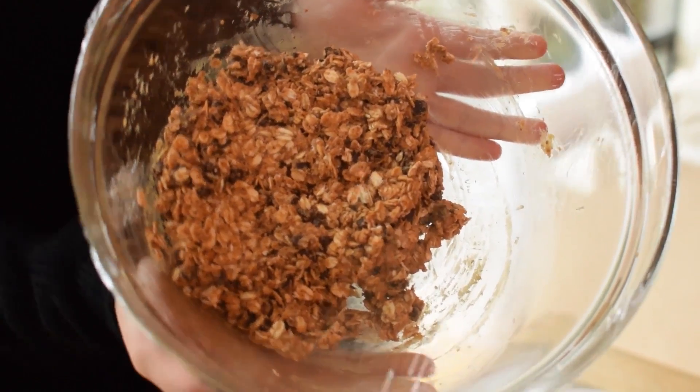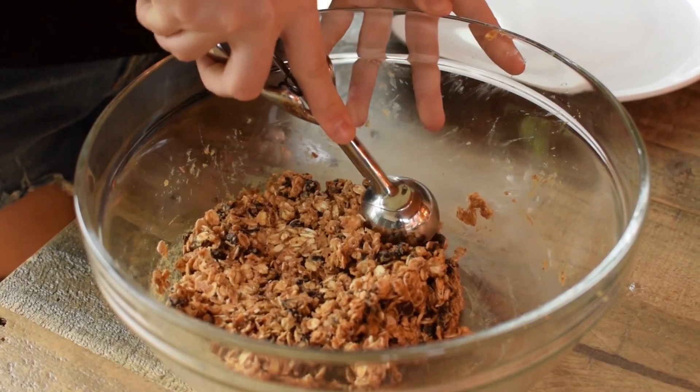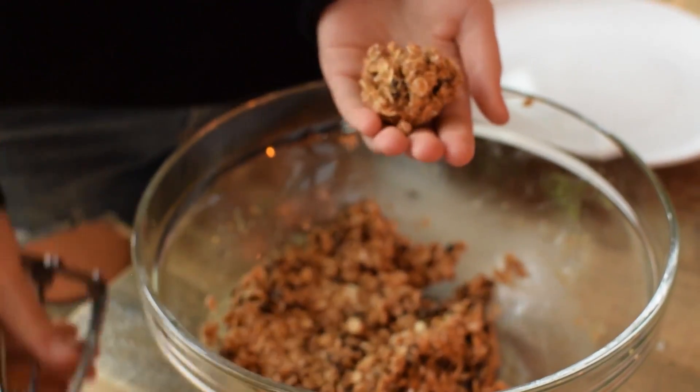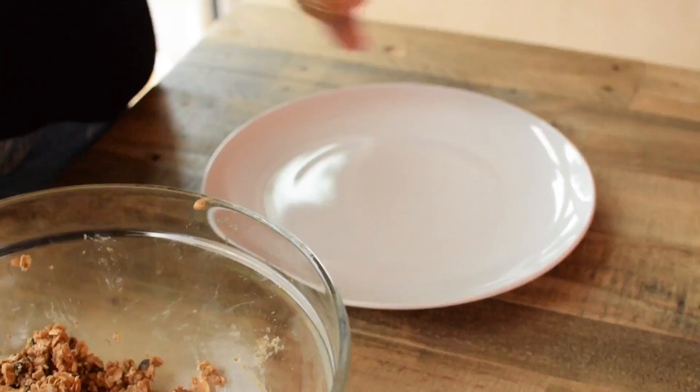It came out of the fridge and it's basically just a little bit harder now, so it'll be easier to work with when we roll them into our balls. I'm going to take my mini ice cream scoop — you can use whatever size scoop you want, if you want them to be a little bit smaller or bigger, do whatever you want. I think this is a good size for me. So I'm going to scoop some out, put it in my hand, and I'm going to really roll it and pack it together into a ball.